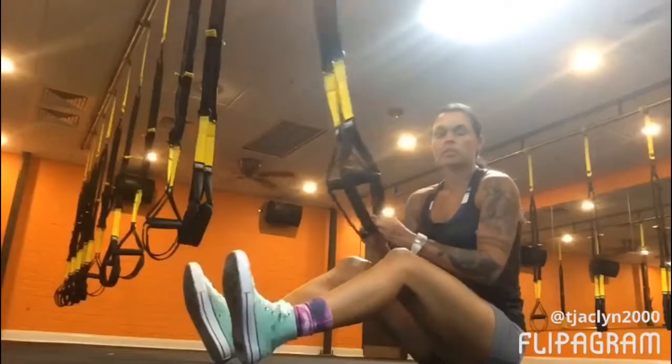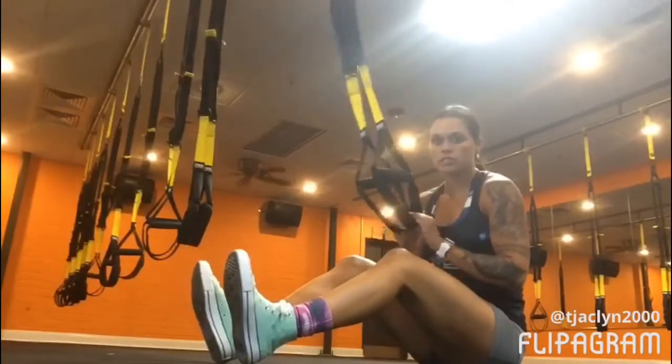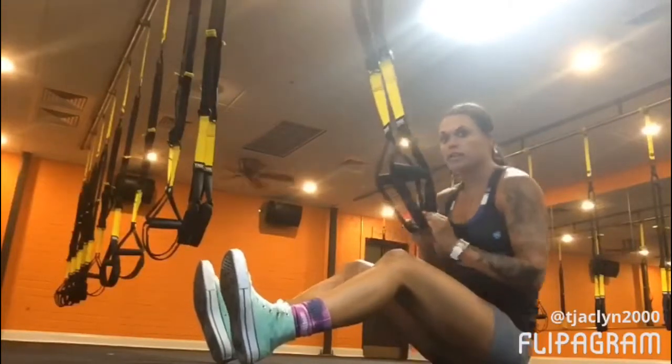Hey guys, I am going to show you how to properly get your feet into the straps to perform a TRX plank.